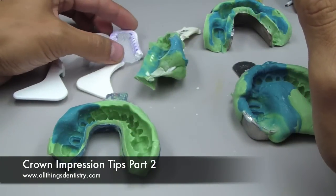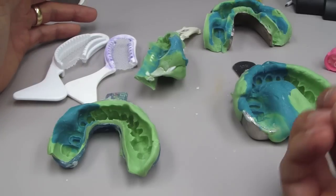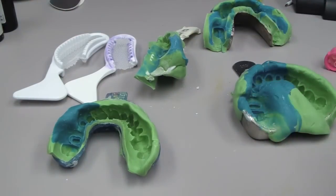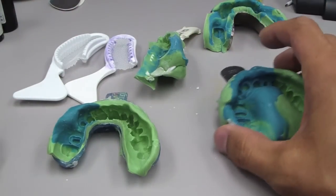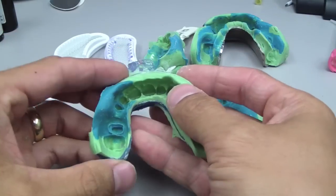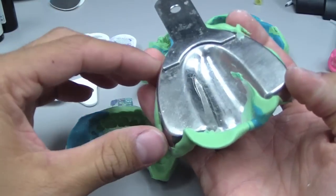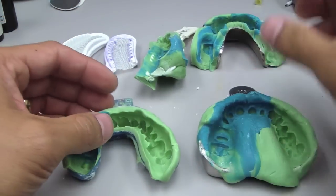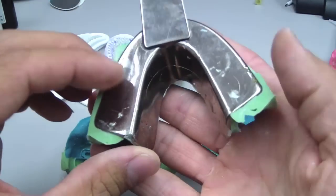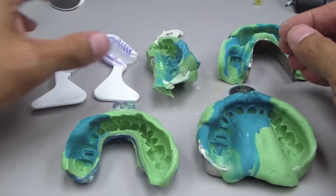Let's talk about the trays — that's a fairly important part. We're going to use some sort of tray until we go entirely digital or optical; we need something to capture and hold on to our impression material. So we've got custom trays, U-shape — this is for a maxilla — and this is the same patient with a stock tray. This is a horseshoe dual arch, triple tray that we've all seen, and a couple of triple arch trays.